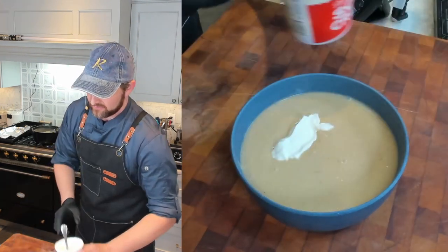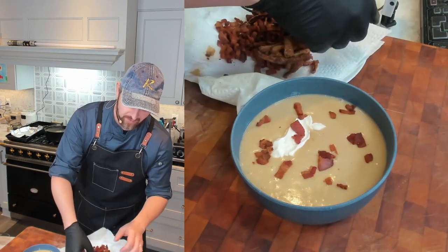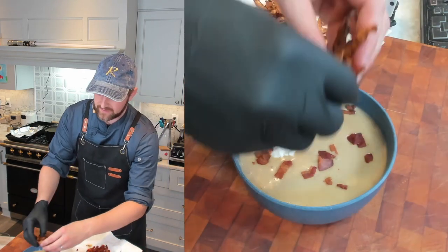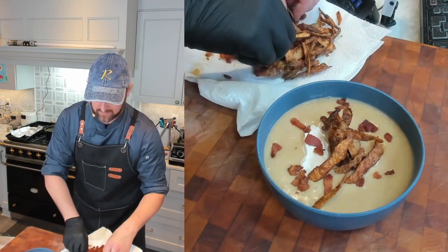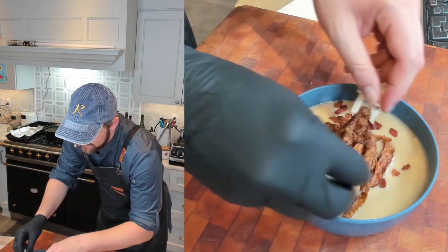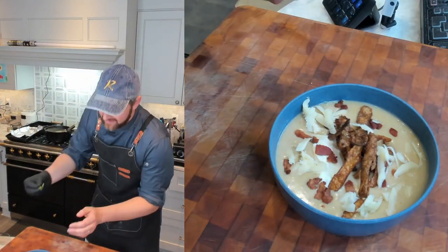Now the fun part — plating. A dollop of sour cream right on top, then our crispy bacon bits, fried crispy potato skins to give the dish a little height, a little extra cheese, and let's not forget the scallions.